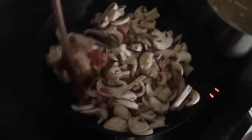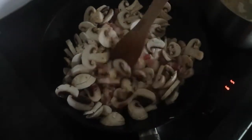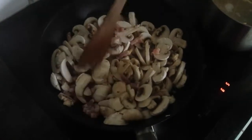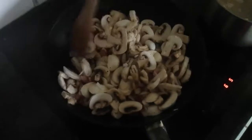So how long do we leave this on here? Until it's all sort of cooked. Because we've got quite a lot in here, we've got to just make sure the bacon and the mushrooms are all cooked. Normally it would be about five minutes, but it will probably take a little bit longer for us because we've got a lot in there.